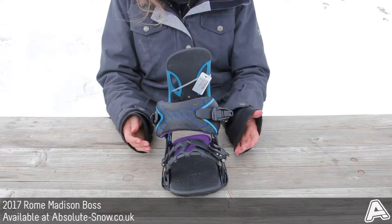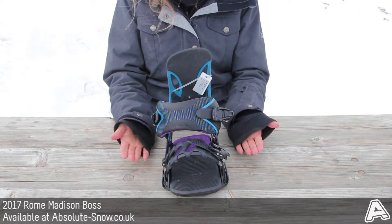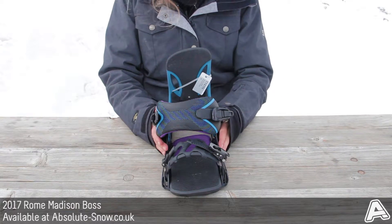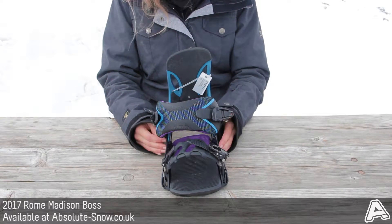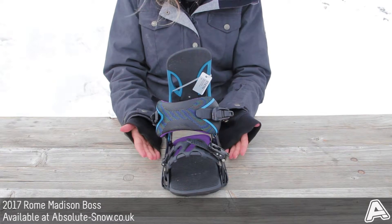You get the choice of one or the other. The benefit of having the 2.5 degree footbed is that it'll align your knees to your hips and also help customise power over your tip and tail. Zero degrees is there if that's what you prefer, so the choice is really yours.